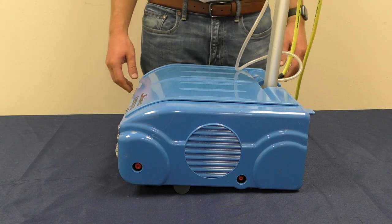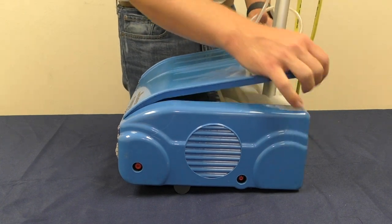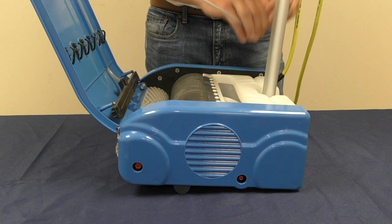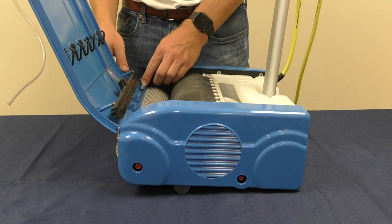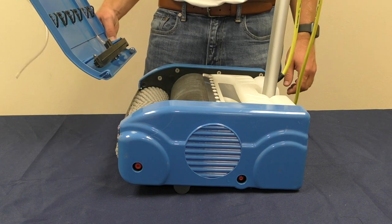Before performing any maintenance, it is important to disconnect the machine from a power source. First, remove the lid from the floor washing machine. To remove the lid, disconnect the water hose from the nozzle. Use the pin, pull out, tilt at a 45 degree angle, and pull out the lid.